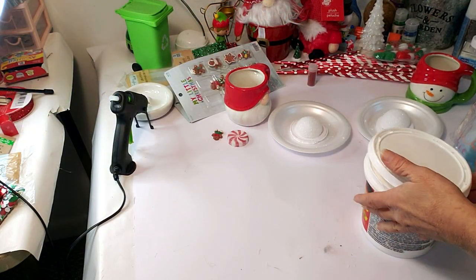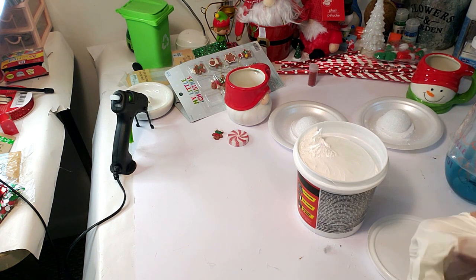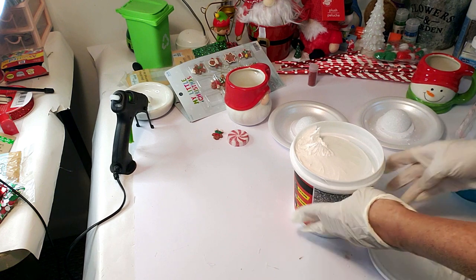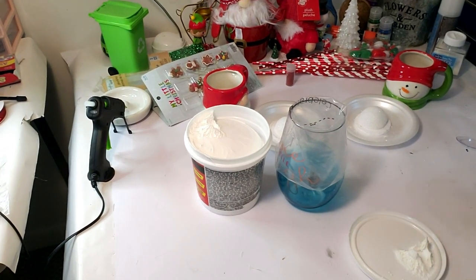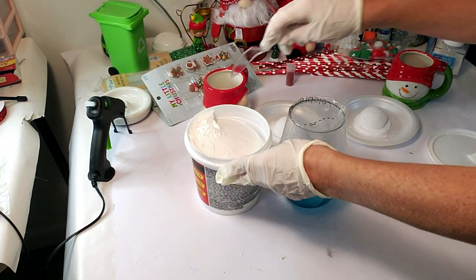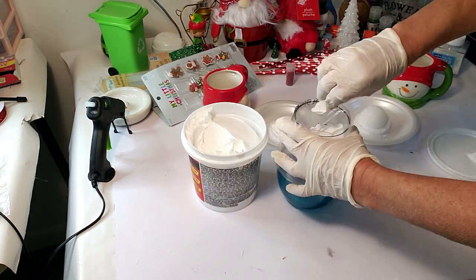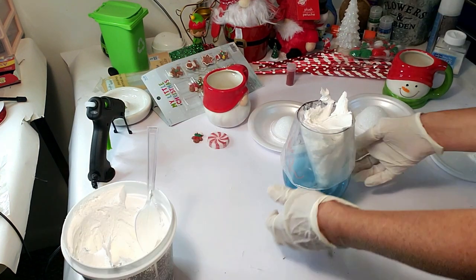I cut a starter foam ball from Dollar Tree in half and glued them to the little plates. Now I'm going to pipe in the spackle — it's called lightweight spackle from Home Depot. The texture is like whipped cream, it's very creamy. I'm putting on my gloves and going to pipe it into the bakery bag. I'm using a glass to hold the piping bag to make it easier to scoop out the spackle, and filling up the bag enough to do both cups since they're small.